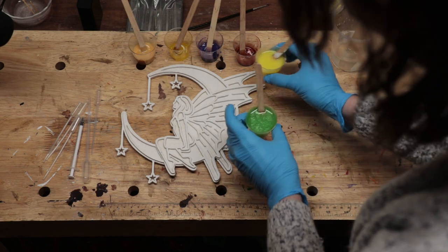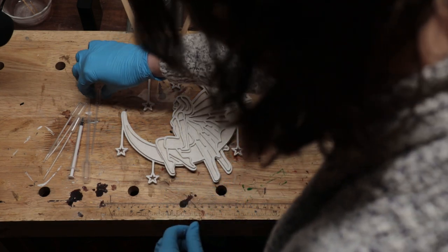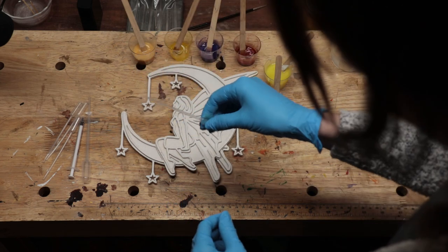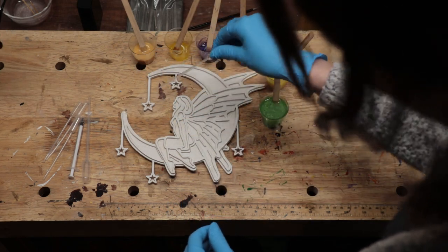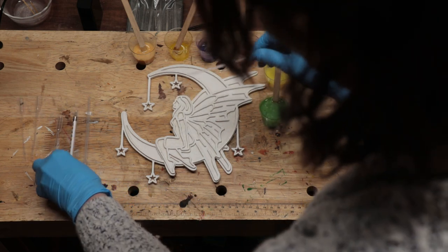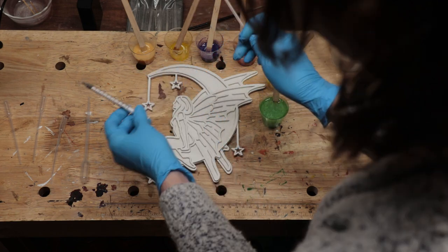All ready to go — got our little shot glasses mixed with the colours. I also got these little squeezy things here, hopefully they work for the smaller areas. Like I said before, you can also use syringes if you can find some — those work really well.